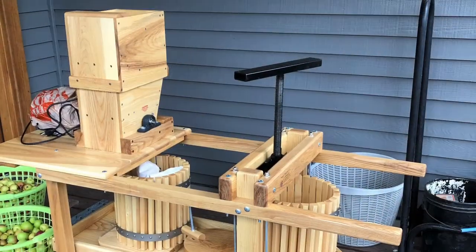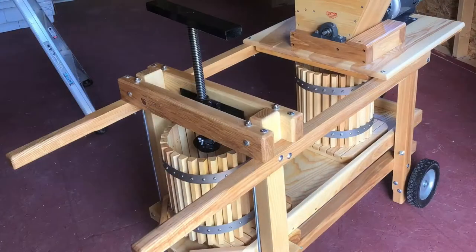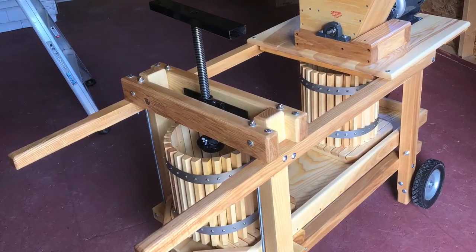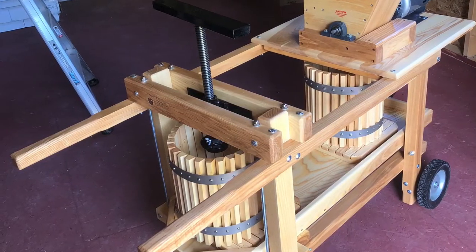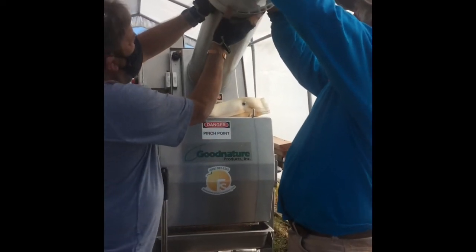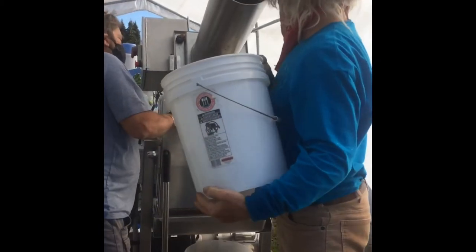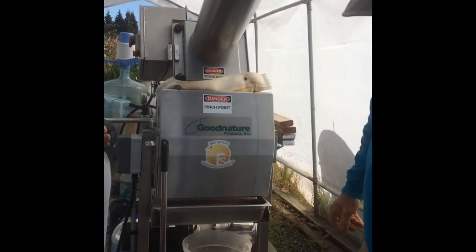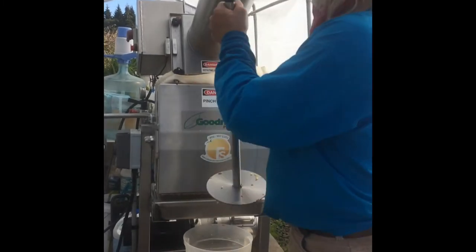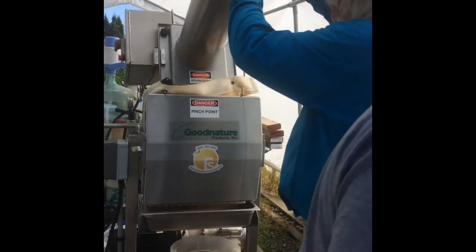My friend Chuck got this beautiful press for Christmas — it's got a press on one end and an electric grinder on the other. You drop your apples into the grinder, it falls into a basket, you slide it over to the press basket, and away you go. In this picture we're running apples through a food processor, then they drop into a bag in the lower part of the machine, which is a hydraulic press with nine tons of pressure.